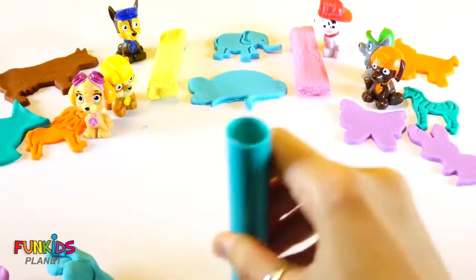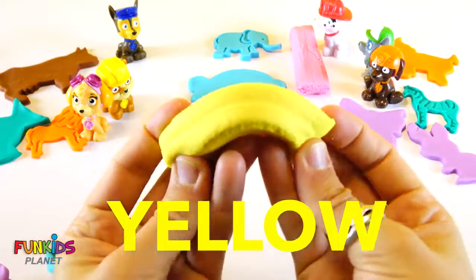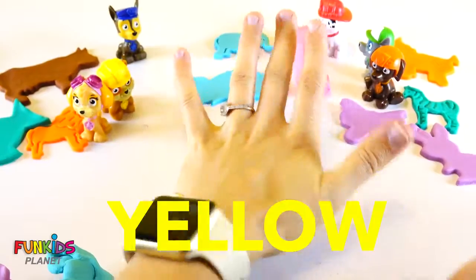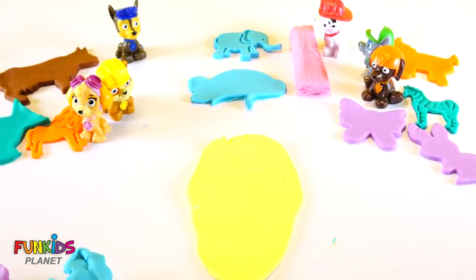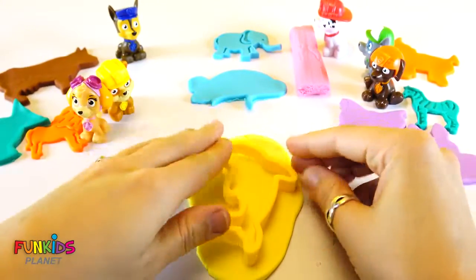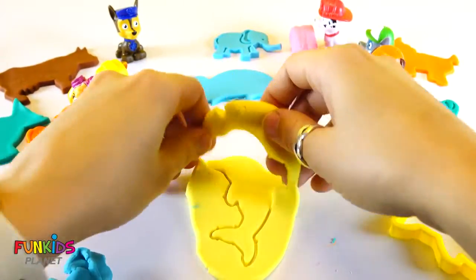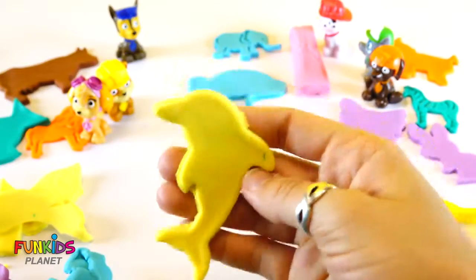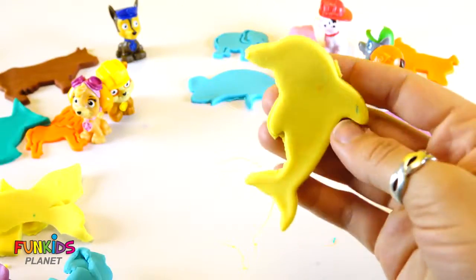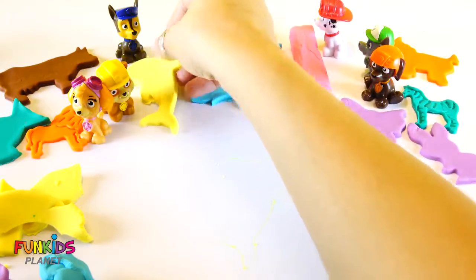Okay, let's do the next color. The next color's gonna be yellow. Let's roll out the yellow and make a dolphin. Awesome. Can you make a dolphin noise? Cute dolphin.